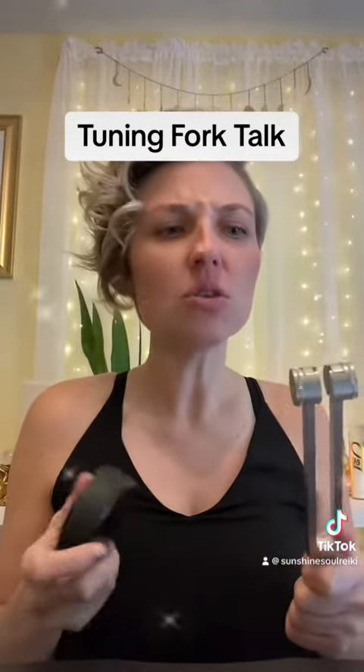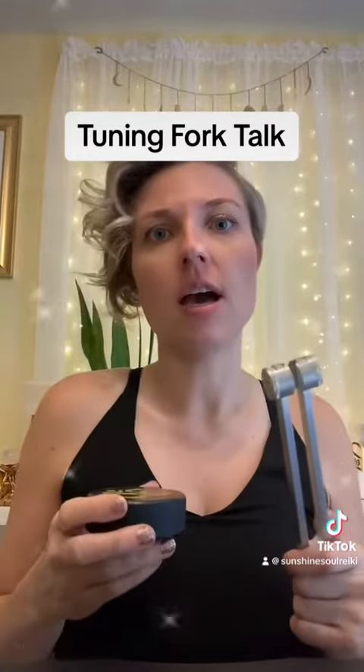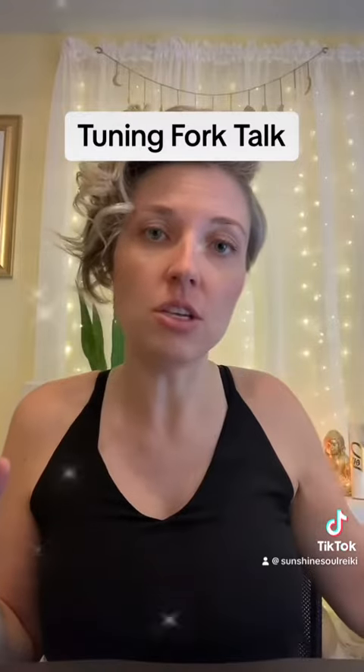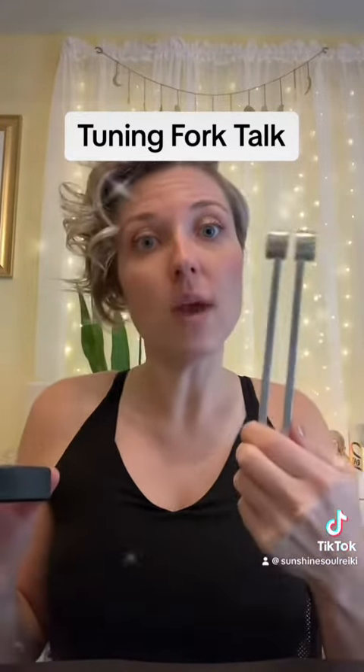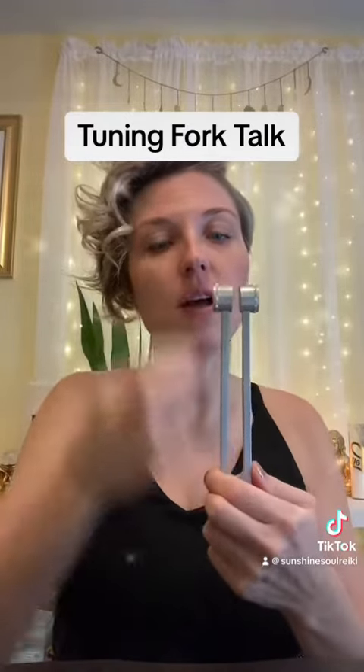Let's talk tuning forks. I use a tuning fork during a Reiki session — usually at the end — to complete the balance of the energy healing by hovering it over the client's body.